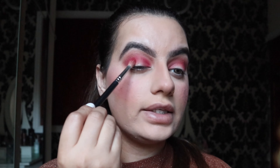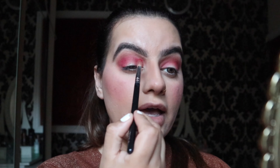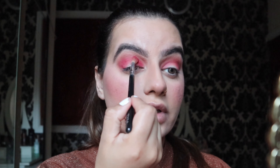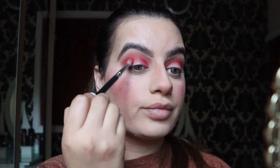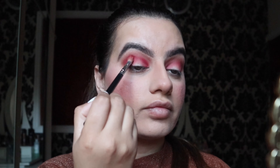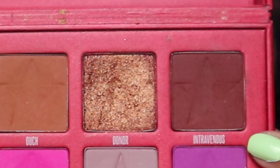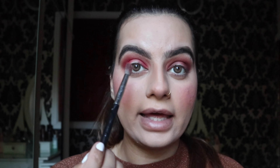I'm going to apply this color on the outer corner of my eye and my inner lid. The color that I already applied — I'm going to put this new shade on top of that.